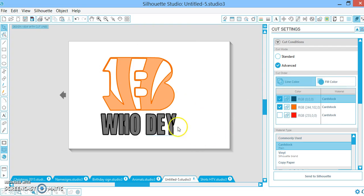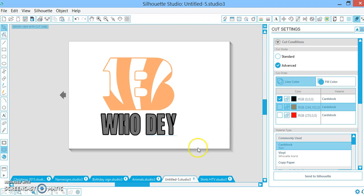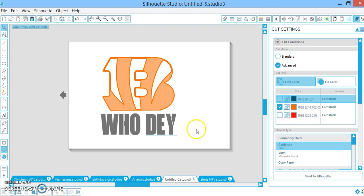I want to cut the black first. So I'm going to uncheck my orange and just the black is going to cut. Then once that is done, I'm going to remove my black vinyl from my cutting mat, put my orange vinyl down, uncheck the black, and cut out the orange.